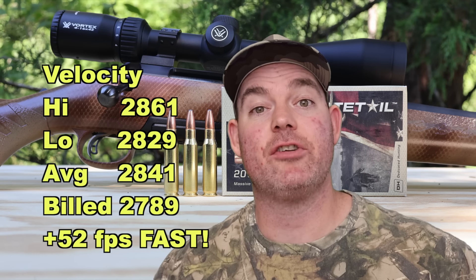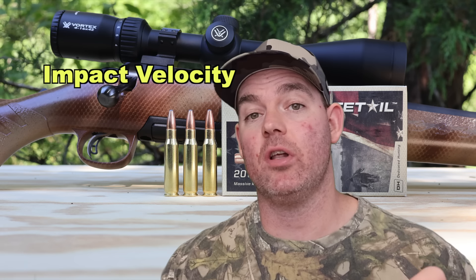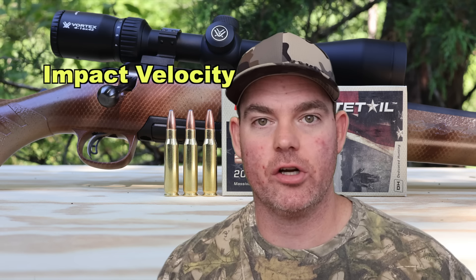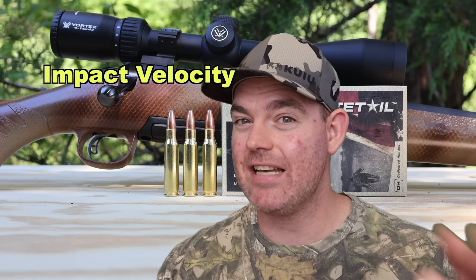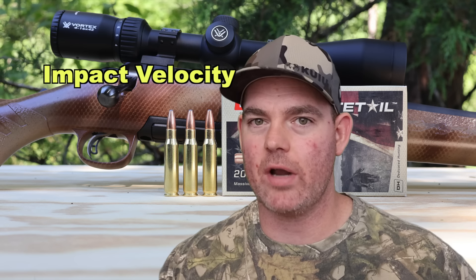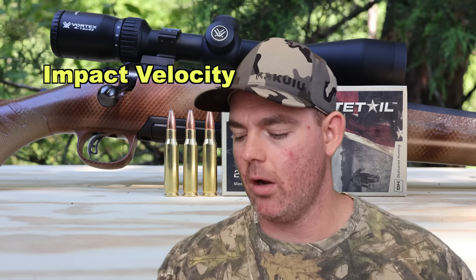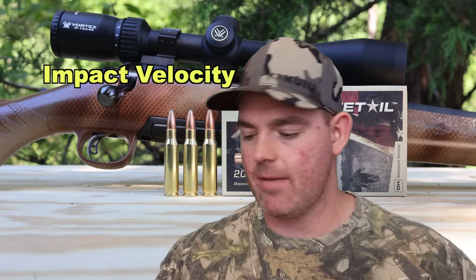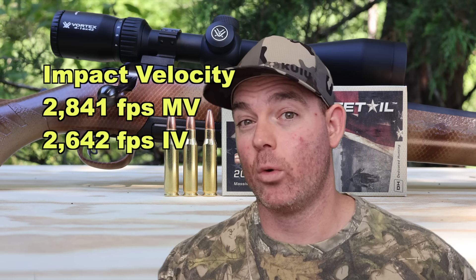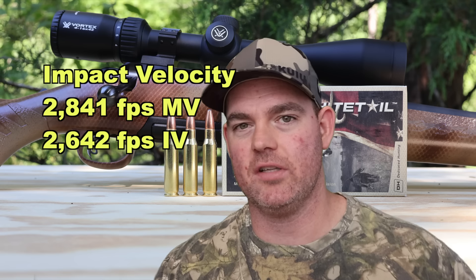I'm adding a new metric: impact velocity — the speed of the bullet at 100 yards on impact. I use a mathematical formula to estimate this, so it's close but not exact since I don't have a chronograph at 100 yards. The impact velocity of this ammo at 100 yards is about 2,642 feet per second — that's how fast it's hitting the blocks.